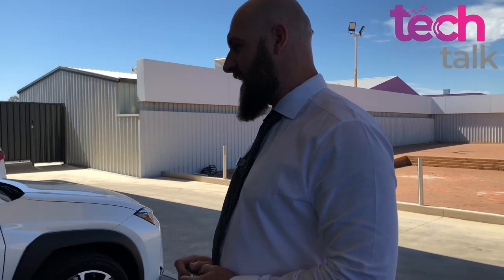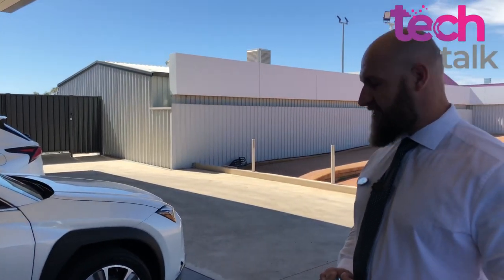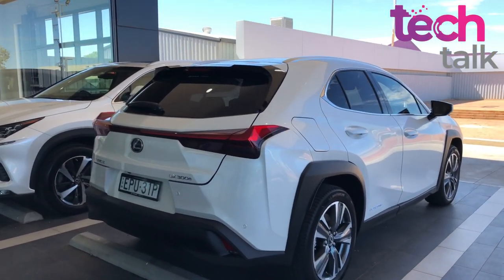I'm here with Brad, the brand manager for Lexus Essential West, and we have very exciting news. Welcome Matt - we have our first ever battery electric vehicle, the UX 300e. Very exciting times in the Lexus space. Let's have a look at it physically here first, and then we'll go for a bit of a spin.